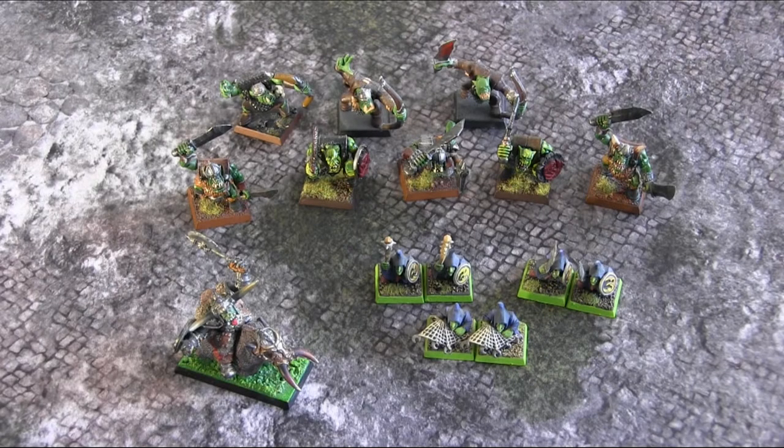Alright gamers, if you're anything like me, you'll recognize this situation. You want to run over to a friend's house or to the local game store and play a quick game, and the problem is you waste so much time packing and unpacking your figurines.